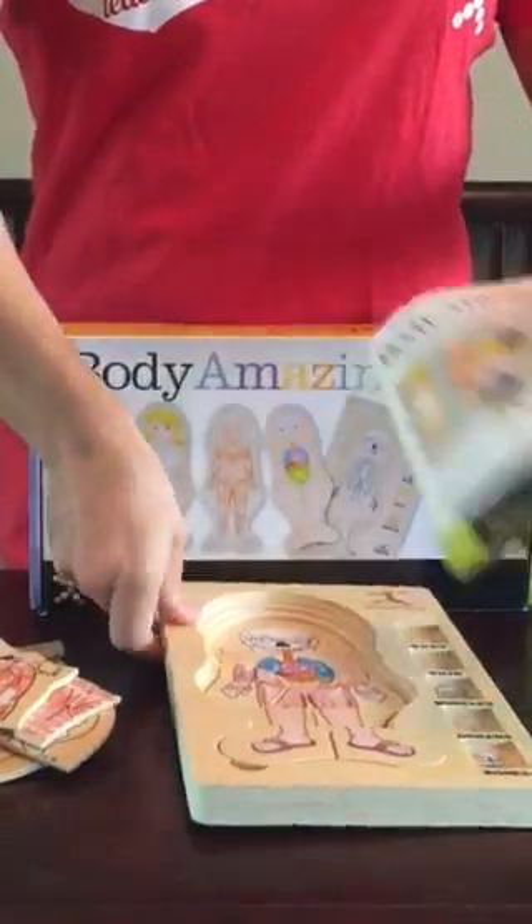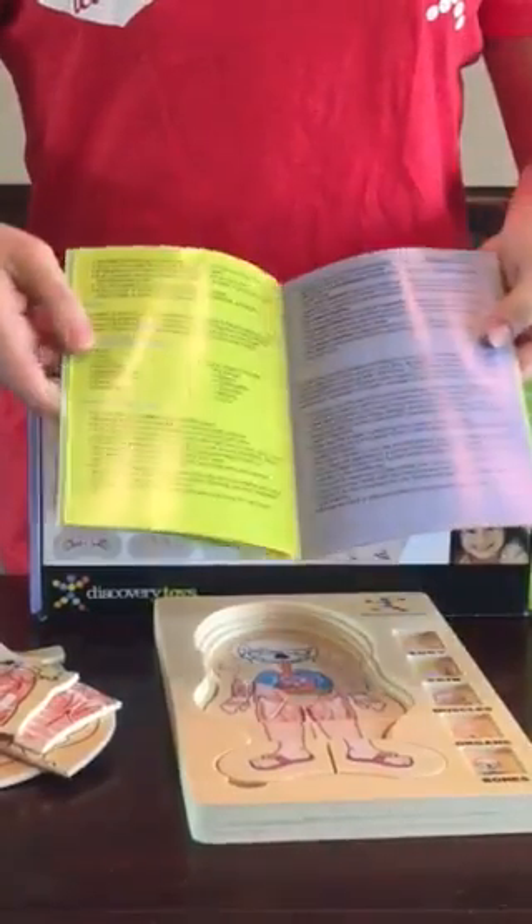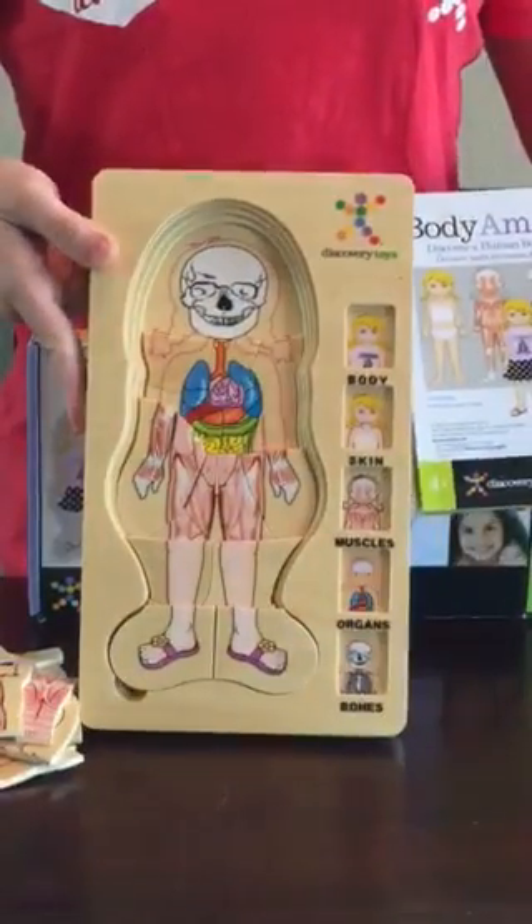It also comes with a booklet that shows the layers of the body and fun facts about each layer. This is the Discovery Toys Body Amazing Puzzle for girls.